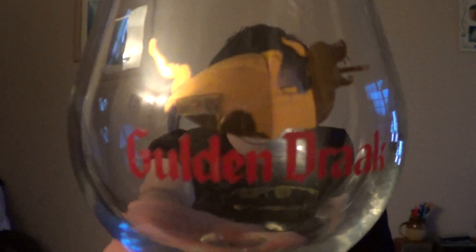Golden Draak, which is Dutch — or Flemish, it's pretty much the same language — for golden dragon. It's 15 degrees centigrade. You do not want Imperial Russian Stouts cold by any means. It's sooner be room temperature than cold, but 15 degrees is just slightly higher than cellar temperature.